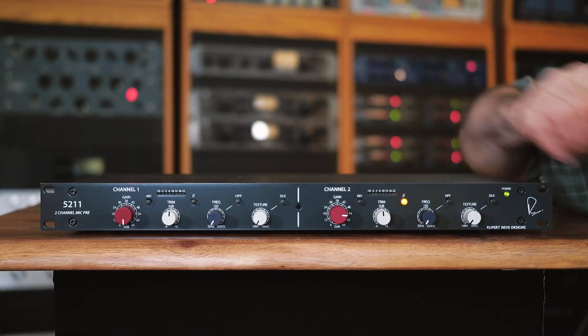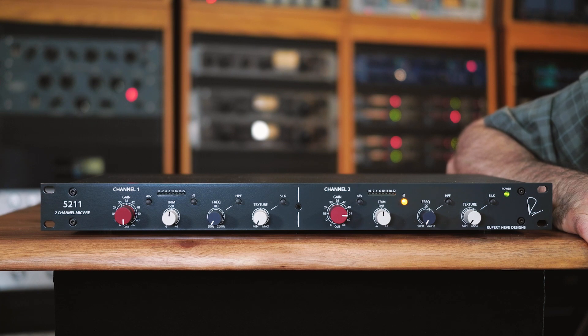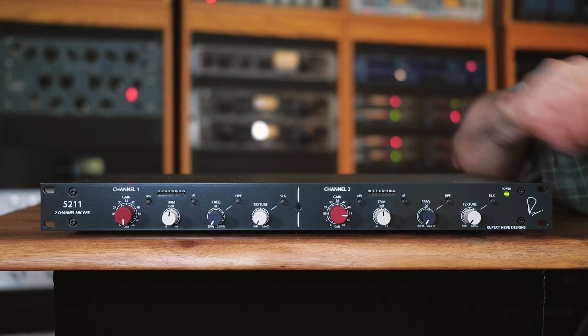Next you're going to want to check polarity on your signal. If you're using two microphones, make sure that both of them are in the same correct polarity. To do this, listen to both of them and then try hitting the phase switch on one and see which position has the most low frequencies. That's usually a pretty good place to start.